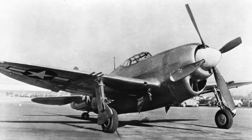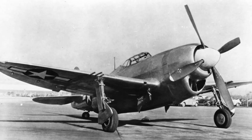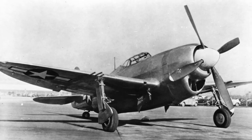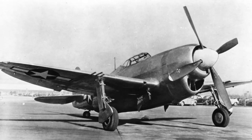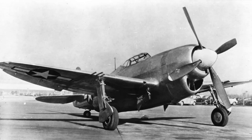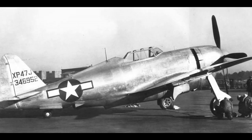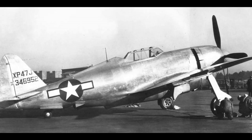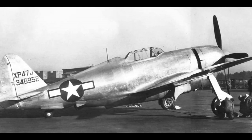Inlets were also fitted to provide air for the turbo supercharger, and the exhaust system was altered so that it vented out of ventral ports that would provide the aircraft with additional thrust. Because the aim was to see what could be achieved with the P-47, other measures were taken to improve performance. Armament was reduced to six Browning machine guns in the wings, with ammunition cut down to 267 rounds per gun. The rear fuel tank and radio equipment were also removed, and to keep the airframe as aerodynamically clean as possible, the XP-47J had no provision for external ordnance or drop tanks.